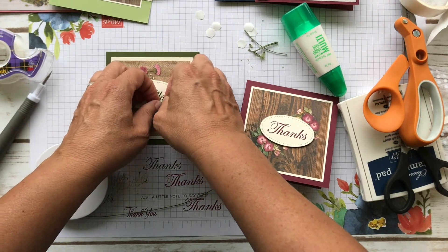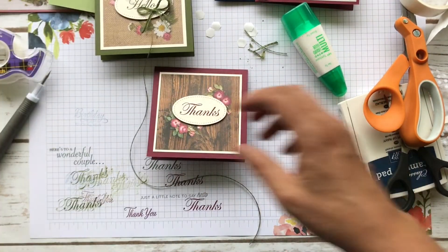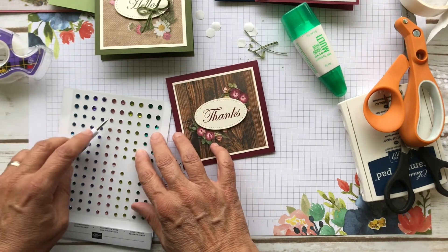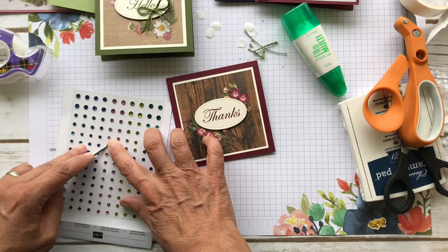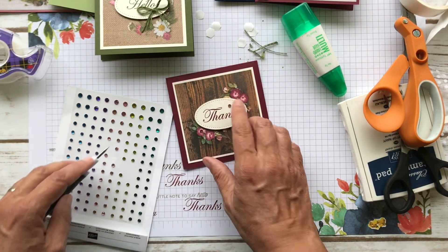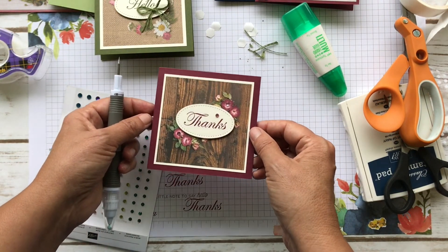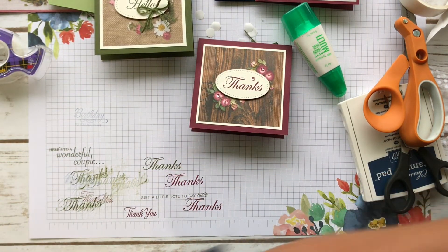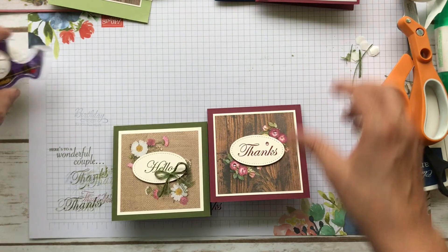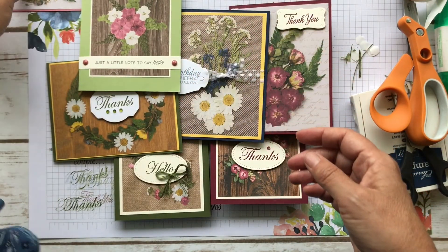I'm wondering what I'm going to do with the other one. I might do the same thing but with the regular natural linen thread. Let me see — maybe move it down a little bit. I think that's pretty. Maybe I'll just put some of these Pretty Peacock gems down on it instead — I'll put one on here. I think that's pretty. So we made all of our cards: one, two, three, four, five, six, and seven.